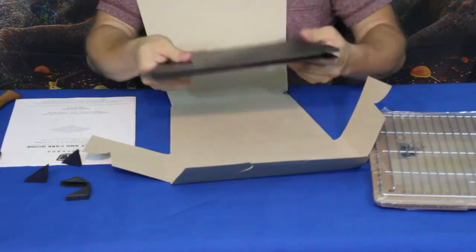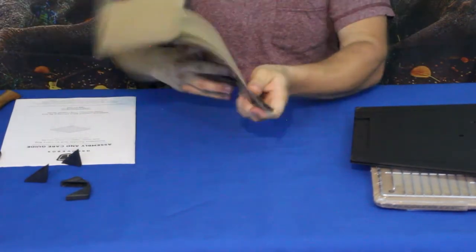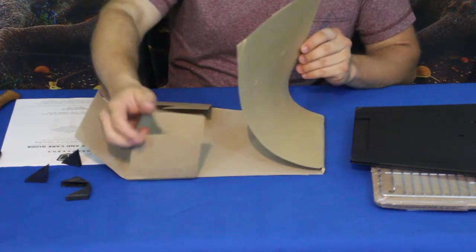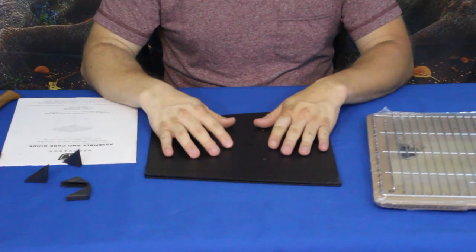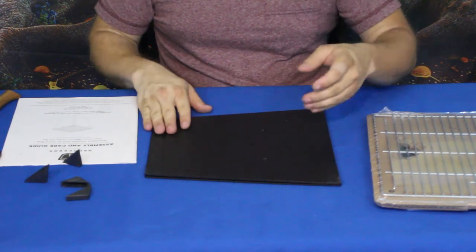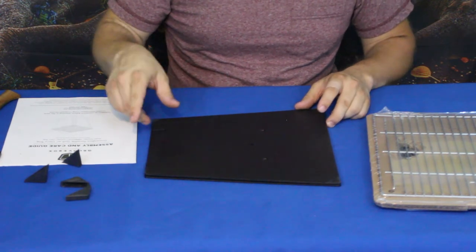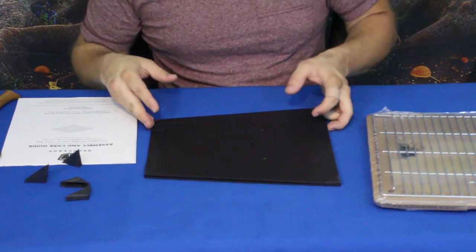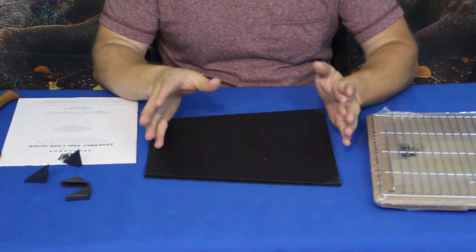What we're going to do is put this together, start a fire in it, and maybe even grill something up. If you want to check this out on Bespoke Post, there's a link in the description below. We also have our social media down there. Don't forget to hit the thumbs up, subscribe, and the bell icon so you get notified when new videos come out.